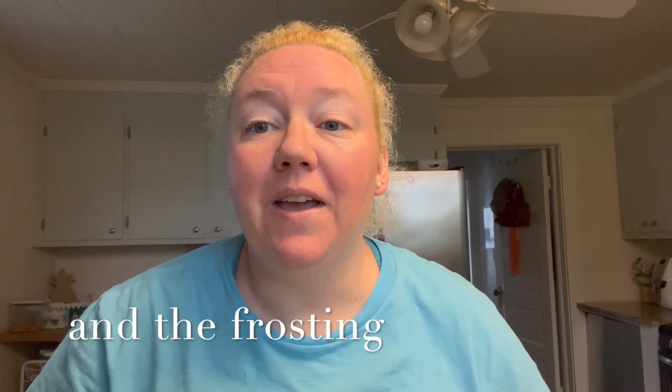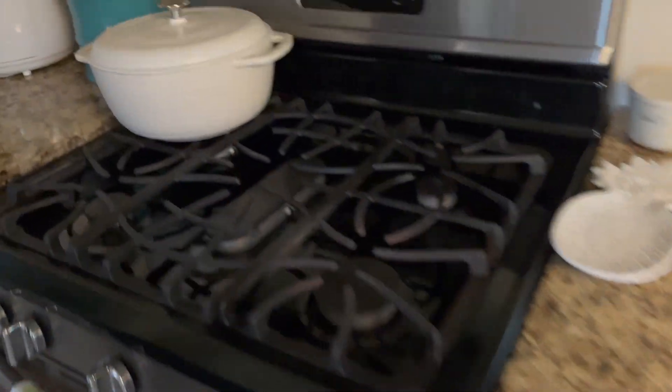Welcome back to my channel. My name is Blair and today we're going to do a bake with me. We're going to make a small batch of carrot cake cupcakes for Easter. I pretty much had all these ingredients in my house except for the carrot, which I picked up this morning. It's a pretty simple recipe and it only makes four cupcakes, which is perfect if it's just a solo person or even one or two people.